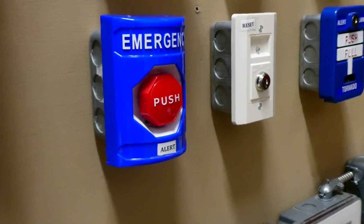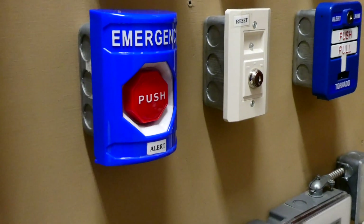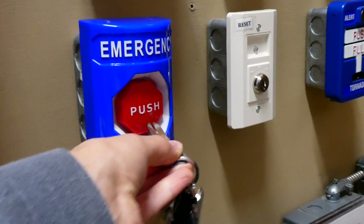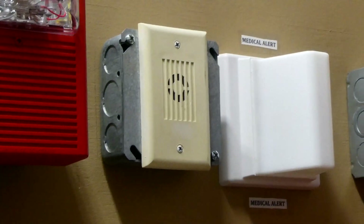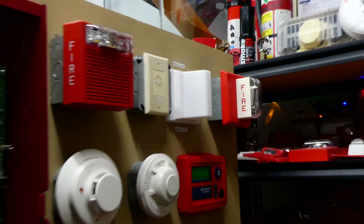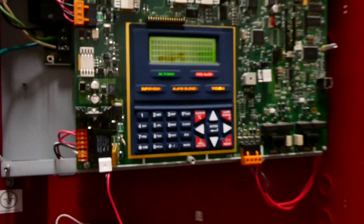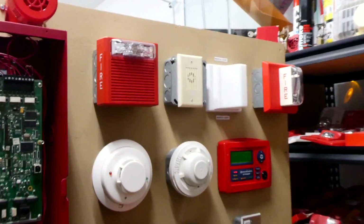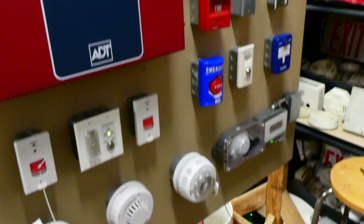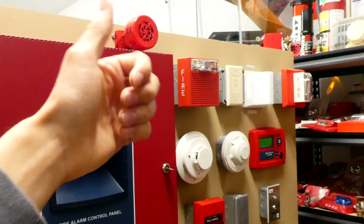Let's test this emergency push station. That sounds just like a smoke alarm set on continuous. Okay everyone, that's going to be the end of this test. Thank you for watching, and have a great day.